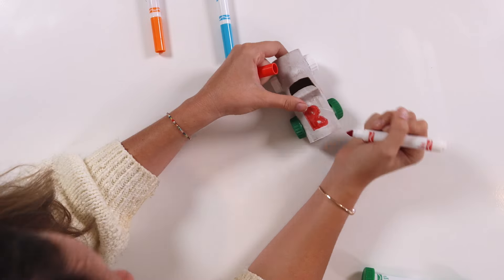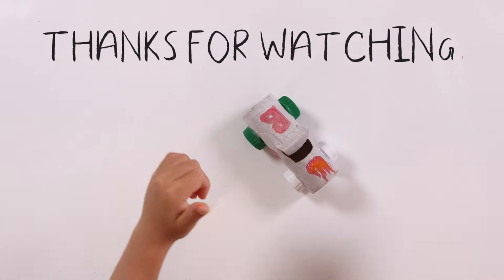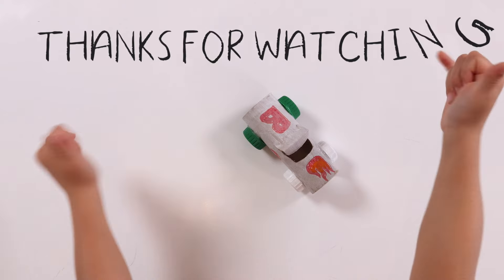Vroom vroom! It can go so fast. And that's it — this was so fun. Thanks for watching. Like and subscribe.